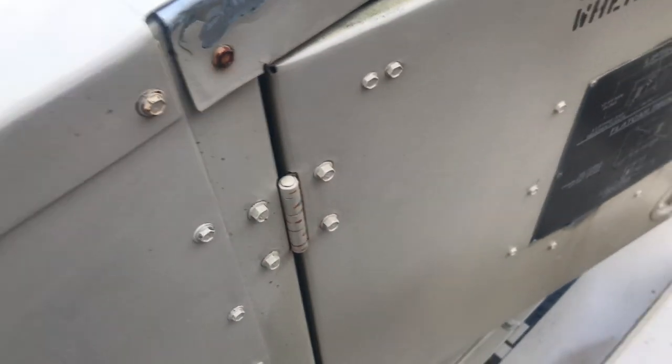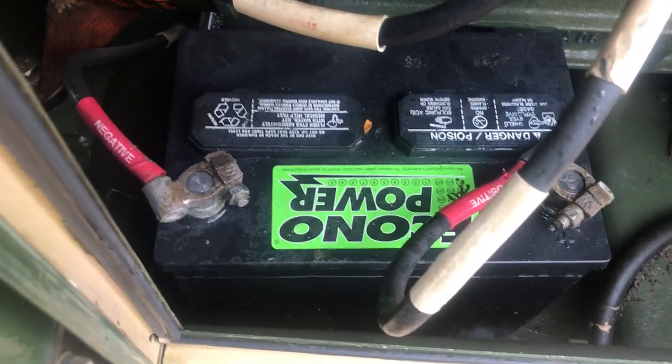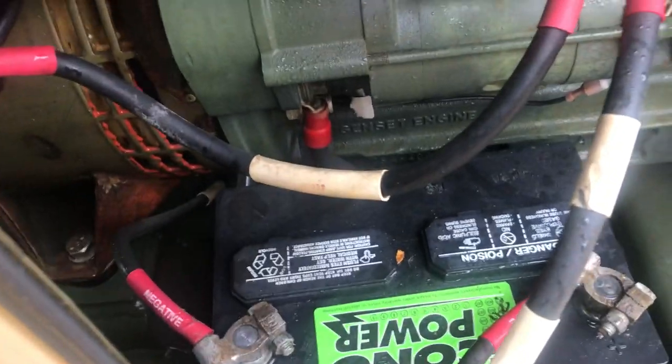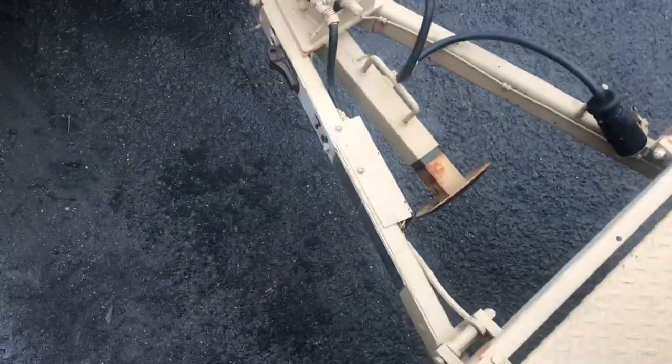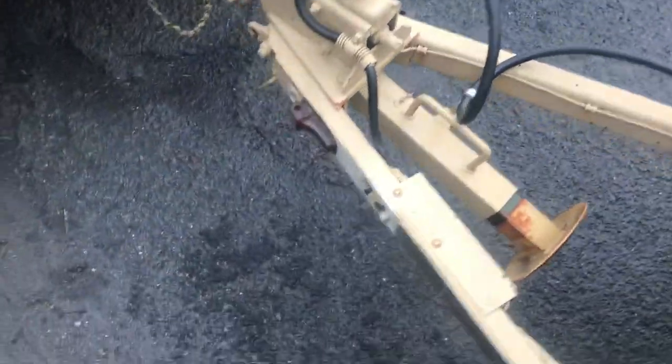Looks pretty good so far. All the doors work. There's a set of match batteries — I'm not gonna change them, I'd be stupid to. It's clean and damp inside; it's been raining for a week. I wanted to get nice pictures and video of it dry, but whatever.